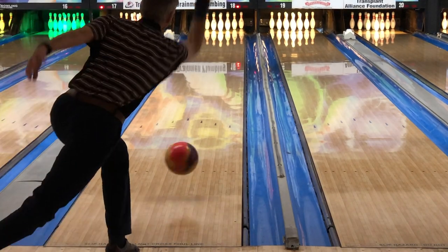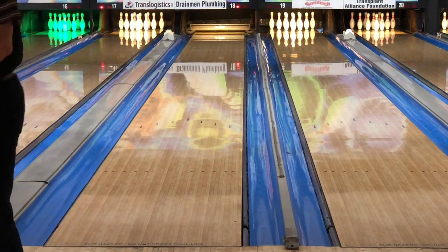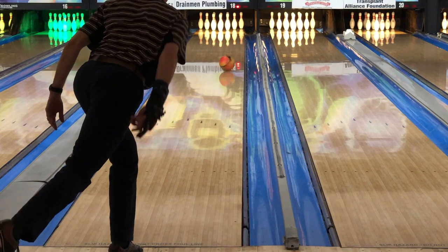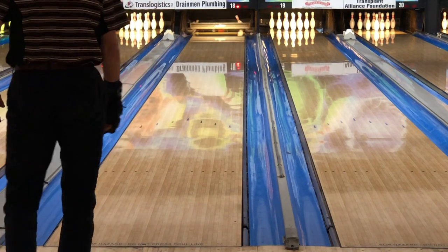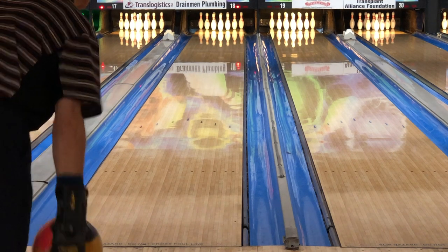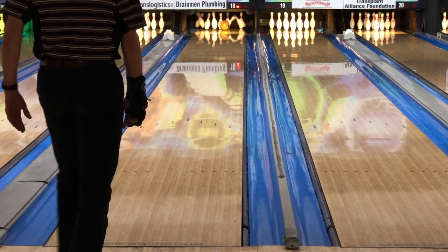Welcome back. Today we have a stroker's perspective — Brian tests the new Roto Grip Gem. As mentioned in the primary review video, the Gem is a strong defined ball, and that's also true for Brian. You can see those typical characteristics: surface strong read, strong transition, leading to a very nice look to the pocket.